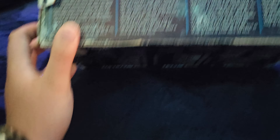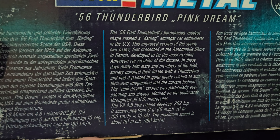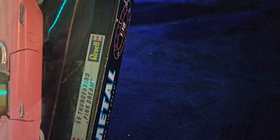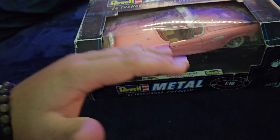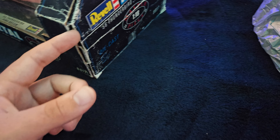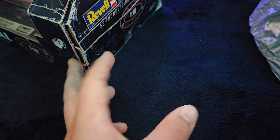So there it is. A little bit rough. We'll be doing some work to this model, which I'm used to and I enjoy. Here it is — the '56 Thunderbird Pink Dream Edition, Revell metal die cast with plastic parts. This is a very vintage, old casting. Definitely has some age on it and it shows, but it's still a very nice, cool model.